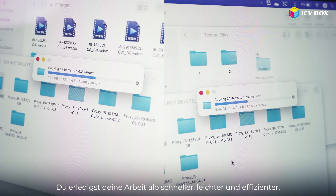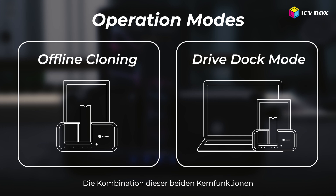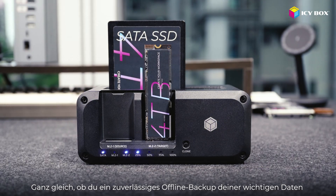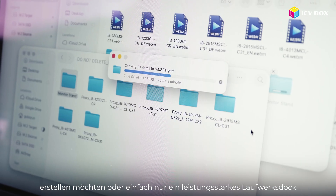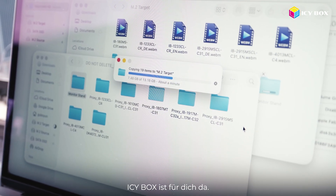That helps you work faster, easier, and more efficiently. With both core features combined, the IB2924 is a really flexible and capable storage solution. Whether you want to create a reliable offline backup of your important data, or just want a powerful drive dock for file transfers between multiple drives, ICbox has got you covered.